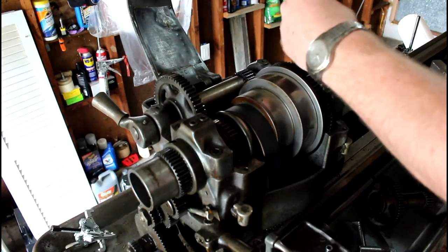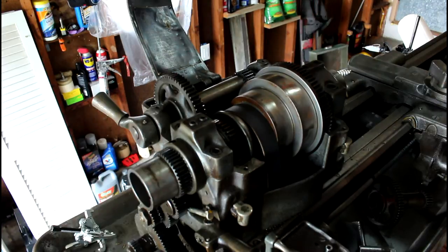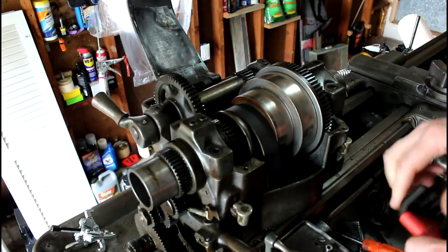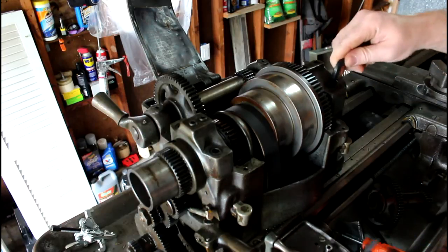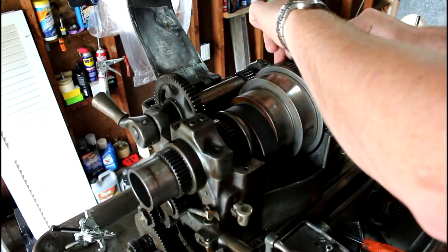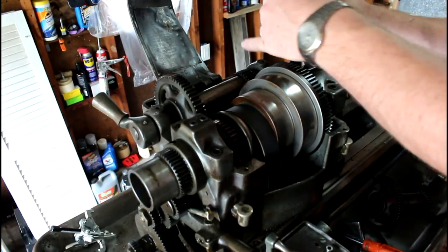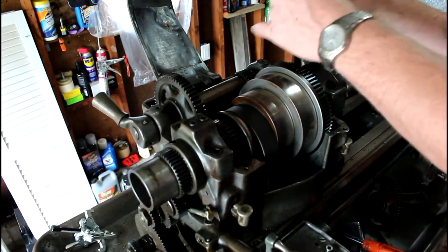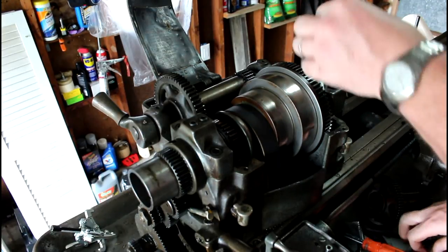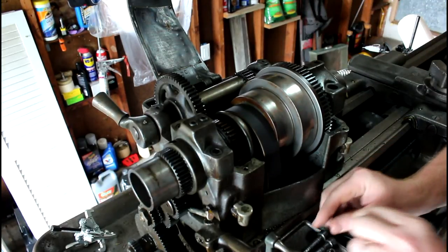So we're just going to loosen those guys up all the way. And this has to be done in this manner, otherwise you'll have a potential to wreck your bearings. Those are loose. Now the second part here, we're going to take our main bearing cap bolts off. These are separate or different lengths for some reason — not quite sure why — but my short one is in the back and I just set them down here.